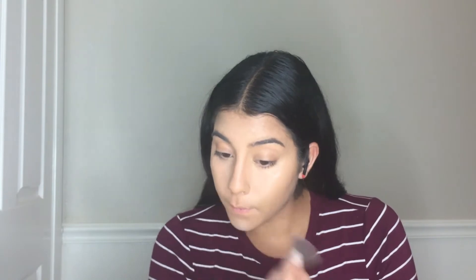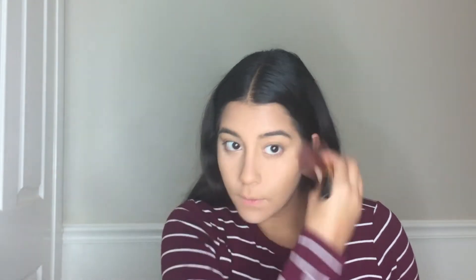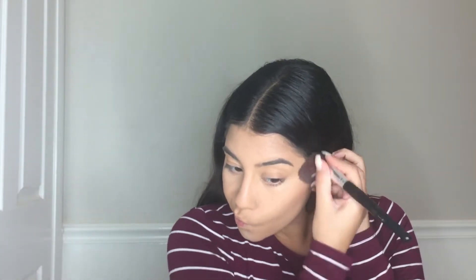Then with my e.l.f. HD Setting Powder, I'm just going to set that concealer all over my face with a fluffy little brush. And then with my Fit Me powder, I'm just going to set my entire face with a huge powder brush — this thing is gigantic.